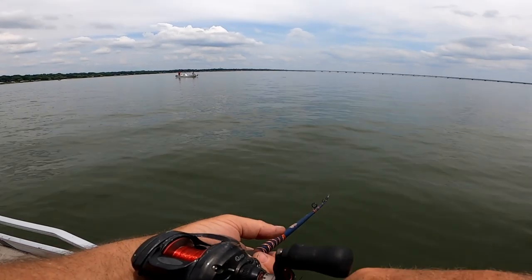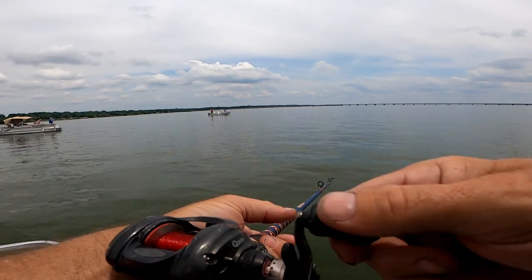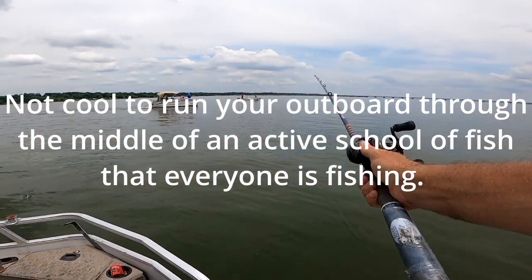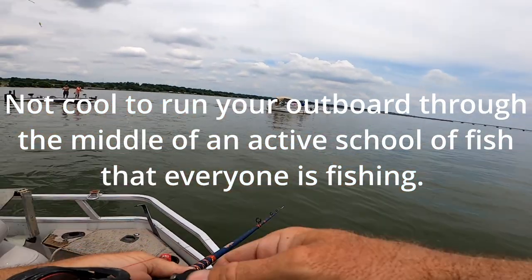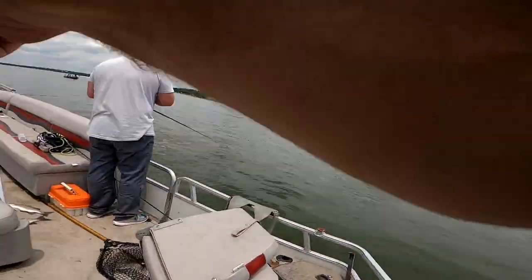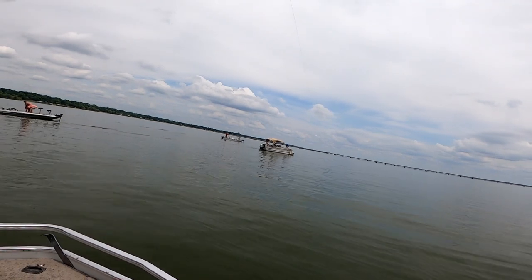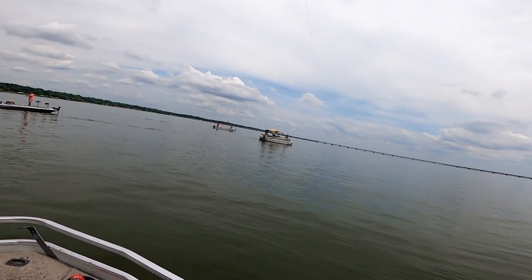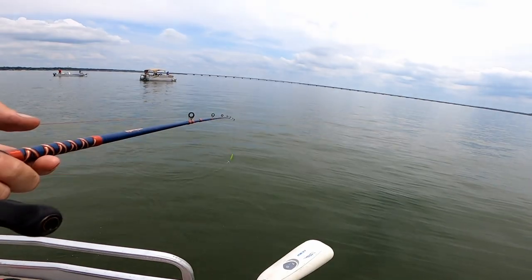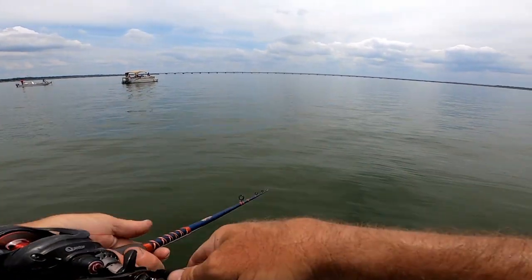He's gonna run the outboard through the middle of them — you're gonna scatter them with that outboard. You're just coming right at me. That's a nice one — oh man, he come off, good grief! All right, I'm gonna go up that way. How did I lose that one, dude?